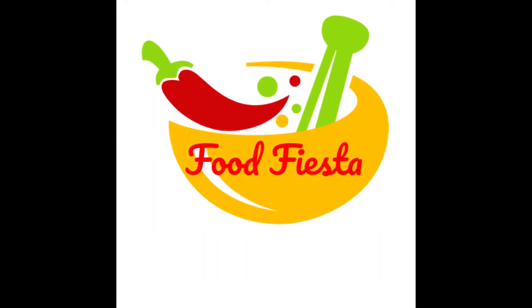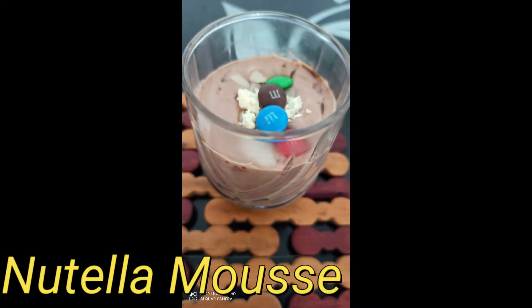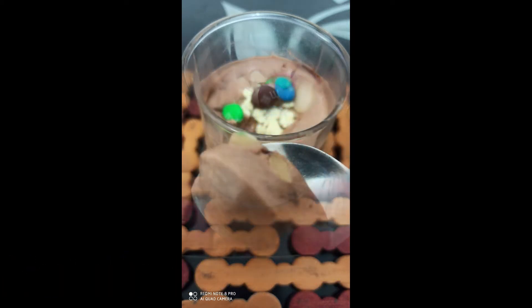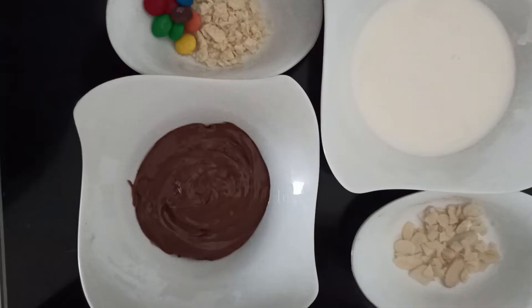Hello everyone, welcome to Food Fiesta. Today I'm going to share a dessert which needs no introduction. It's Nutella mousse and I'm going to make it with only two ingredients. Yes, you heard it right. But before starting, don't forget to subscribe to Food Fiesta and hit the bell icon.